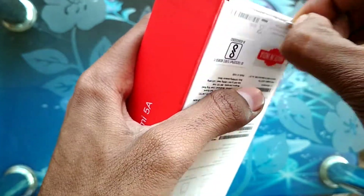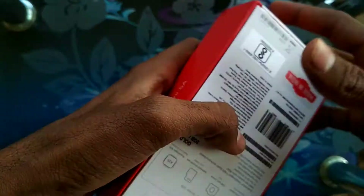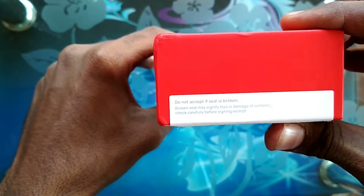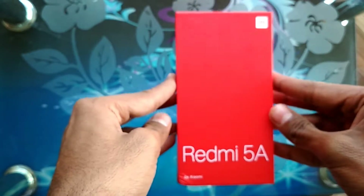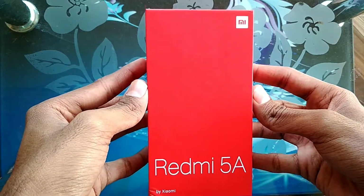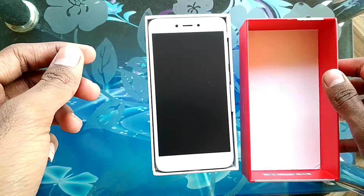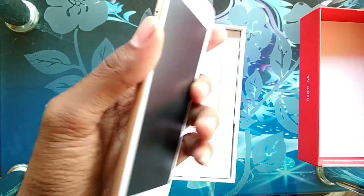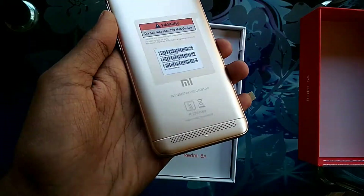So now let's break the seal and get into the box. At the top you get the Redmi 5A itself. Let's keep it aside and check the box contents.